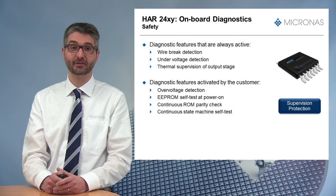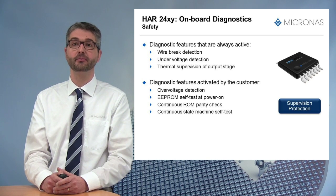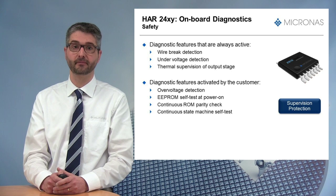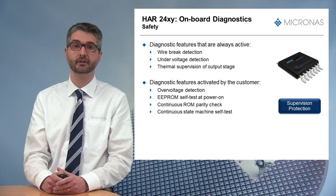At last, the HR24 family offers various onboard diagnostic features which improve the overall system safety. Some diagnostic features are always active, like wire break detection for supply and ground line, under-voltage detection, and thermal supervision of the output stage.